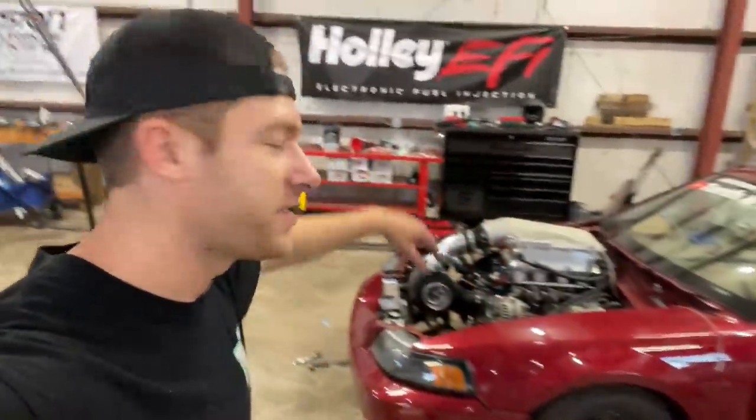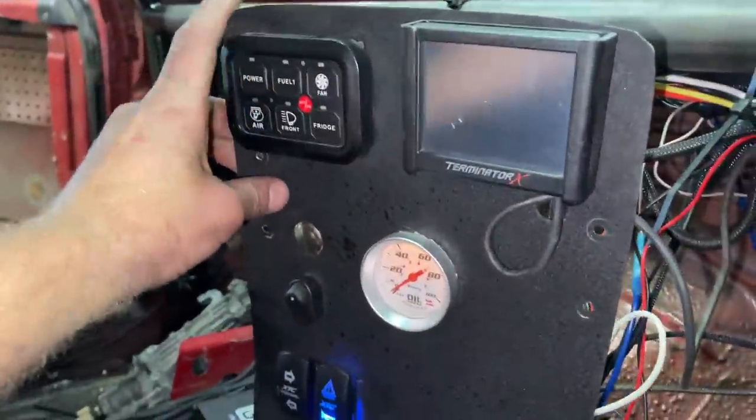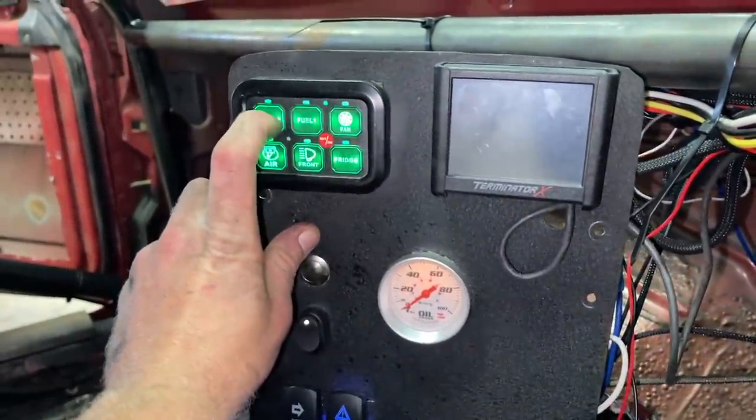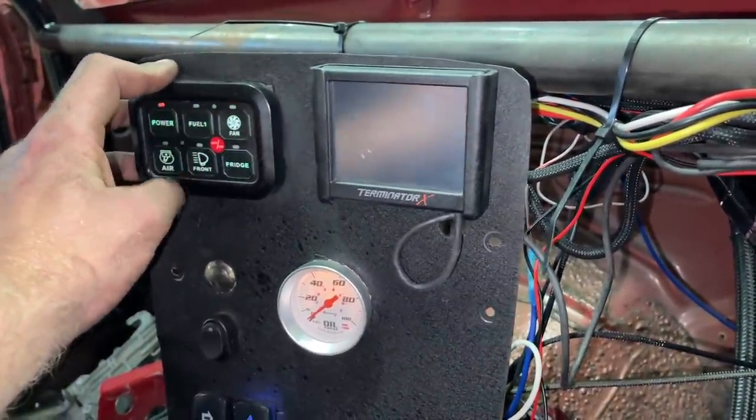Welcome back to another episode of Teeth and Turbos. Getting the intake put back on today and I am ready to start some preliminary electrical testing. So let's pull the battery switch — two clicks, two clicks. All right, that's a good sign. We got some light going on here. Let's turn this on. Power to the Holley — Holley's turning on the fuel pump.